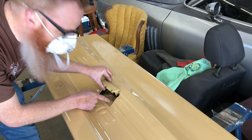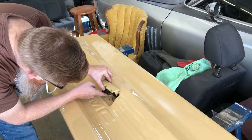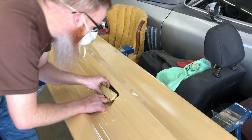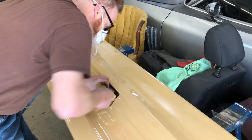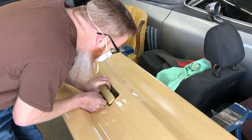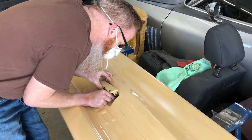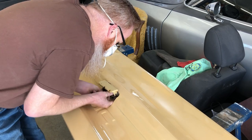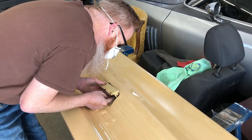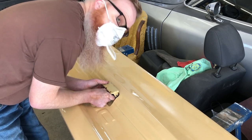Now we can see our latch rod from this side and we're just going to poke it into place. It's going to fight you a little bit, so if you don't have any patience for stuff like that, I'd recommend quitting right now.